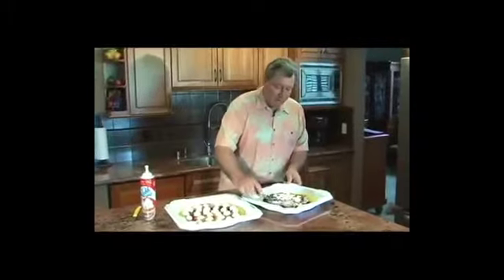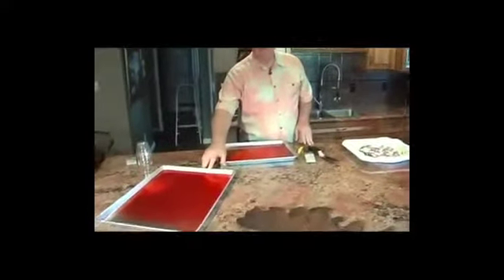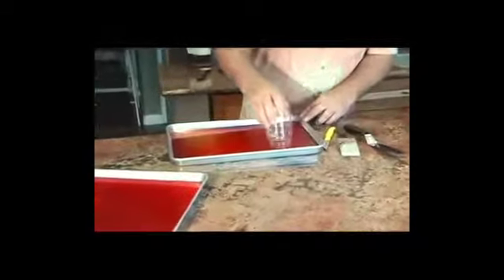We're going to be covering it up with some pepperoni and some basil leaves, so we're going to do one at a time. We've got some options: pepperoni slices would be strawberry and banana Jell-O, or salami slices which is passion fruit Jell-O. I've already cut those with a cutter, and here we're just going to make a couple of different sizes just for the fun of it.